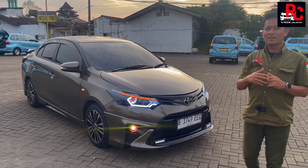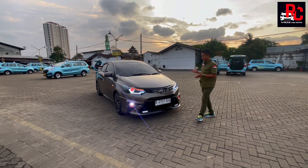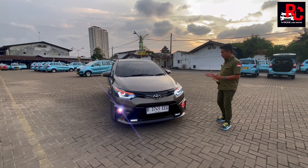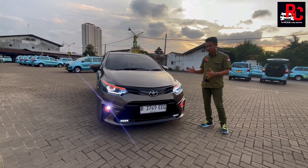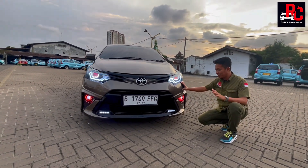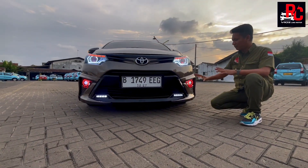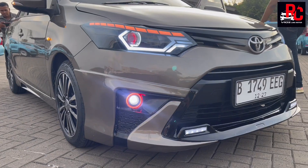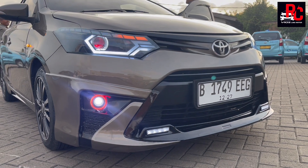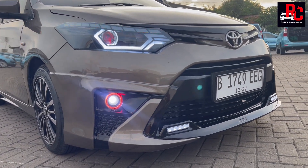Mobilnya keren banget, warna Mokalate. Kita ada pesanan dua, yang satu lagi ke Sulawesi. Review bagian depan dulu — cakep banget warna Mokalate yang sudah kita custom lampunya. Untuk body kit pesanan Om Yong ini, kita pakai Yaris Hykers. Penampilannya keren banget dipasang di mobil Vios Gen 3 ini. Bumpernya dikombinasikan warna hitam di bagian depan, dan fog lamp FROG kita pasang dengan ring warna merah di pinggirannya.